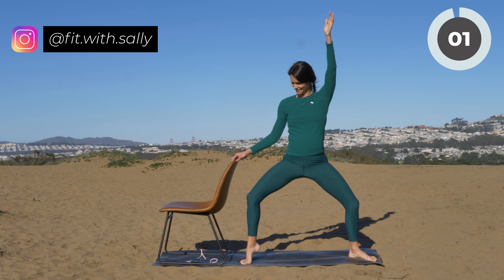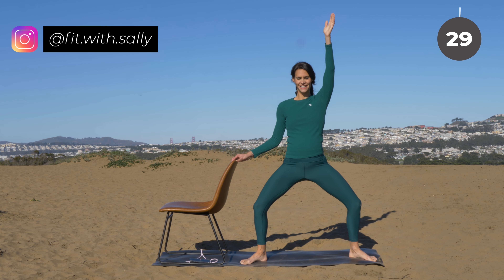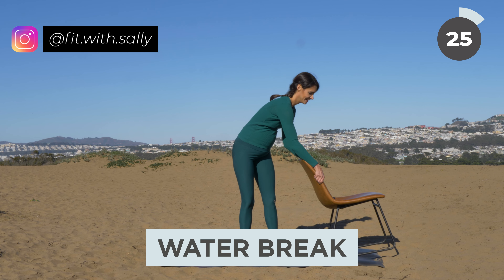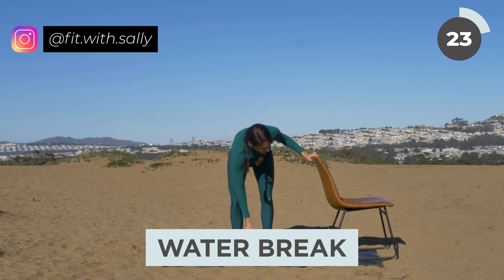You're almost there — three, two, one, release. Beautiful. Now bring your chair to the other side and we're going to do the same movements on the other side.